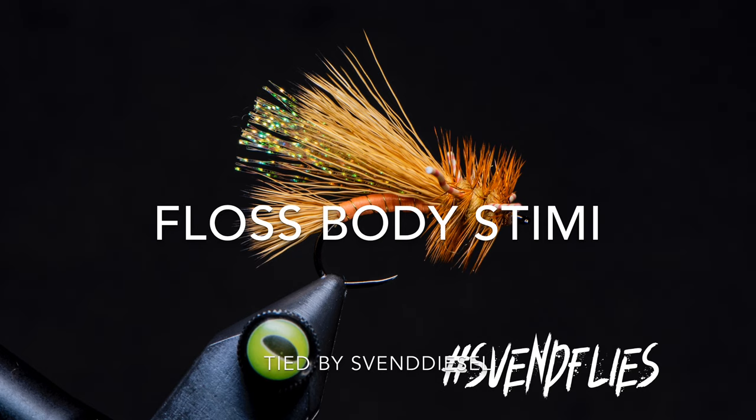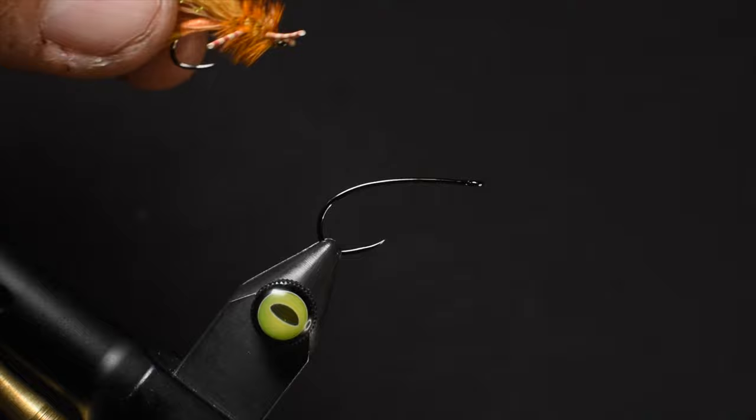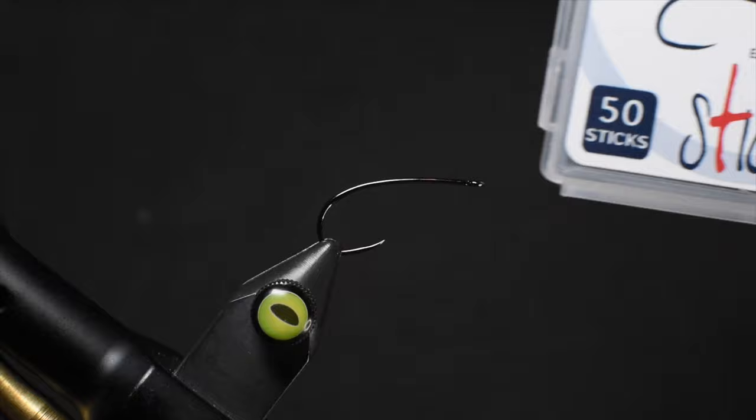What is up everybody? Sven Diesel here. We're going to be tying up a Floss Body Stimmy. This is a stimulator pattern attributed to Jim Slatterley and Randall Kaufman, who made this pattern what it is today. With new materials being available and so many tyers out there, we're able to make variations, tweak it to our local waters, and have fun with it.